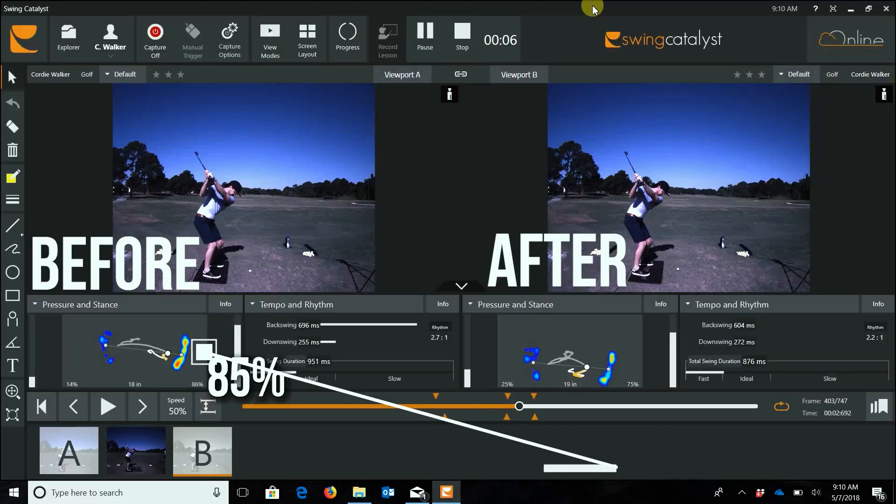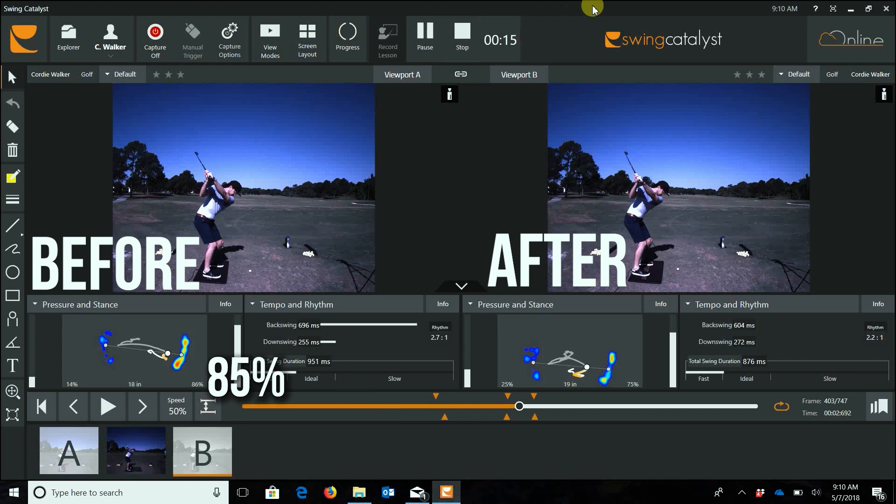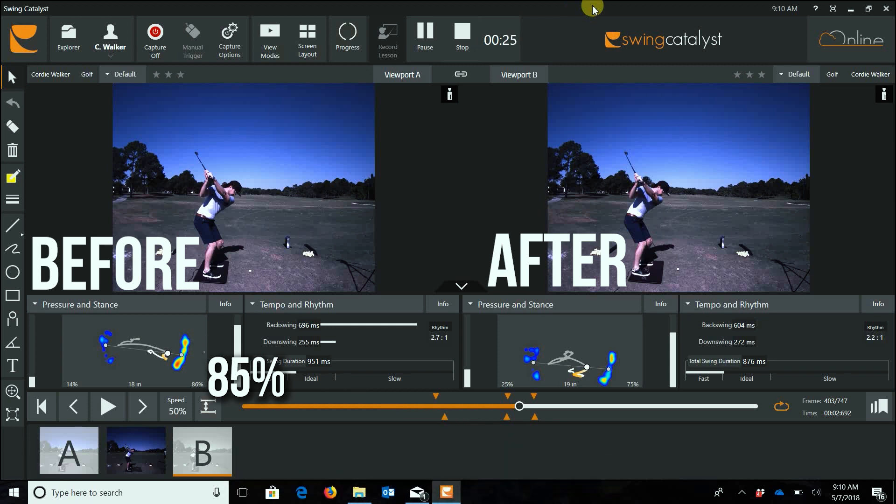Your max right pressure is 85%, which is sneaking into the rear post area. 80 would be pure center, so 85 is a little more than that. I think you should be on the other side — around 75 — because you're a front-center kind of person based on what we tested.